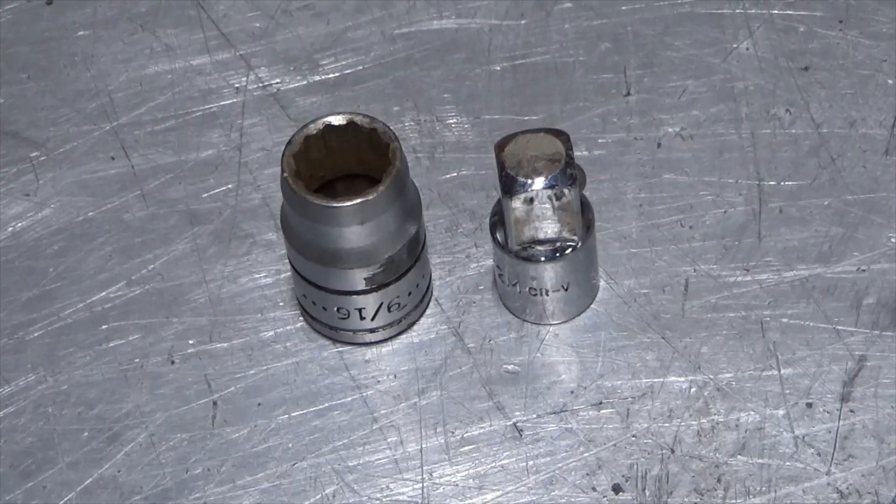Today I'm going to show you guys a cool trick about how to get your wheel bearing off the front end of your Dodge truck. This is a neat hack that a buddy of mine showed me.